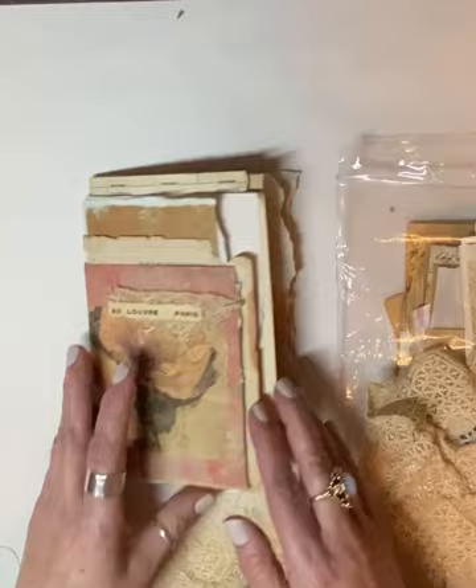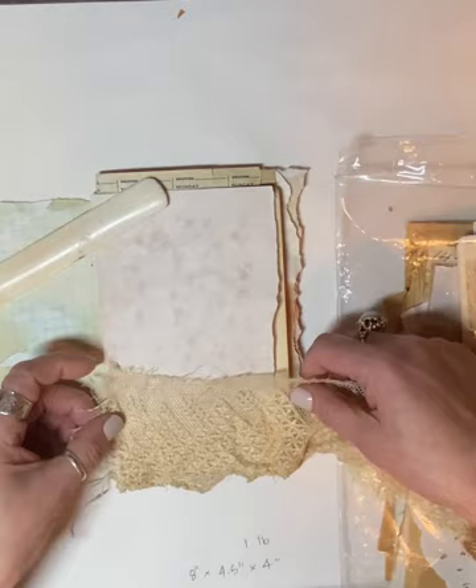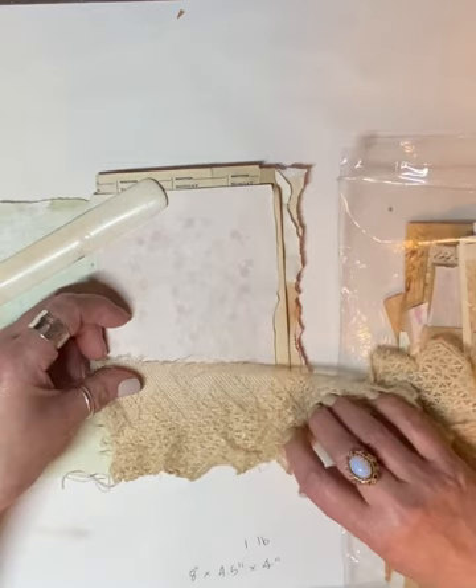I'm going through the signature now, finding where I can make pockets and all that good stuff. I think a pocket right along here would be perfect — a little lace pocket.